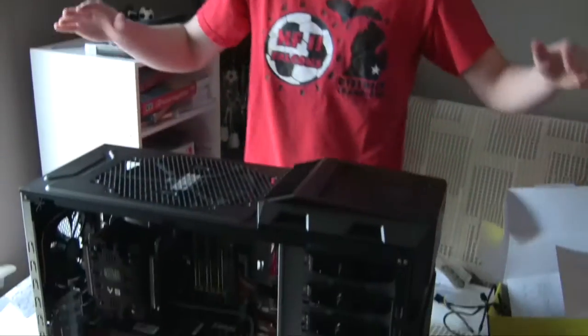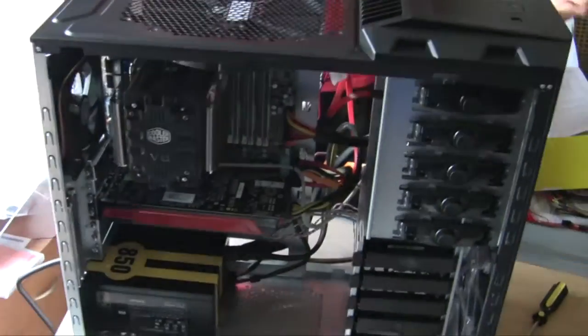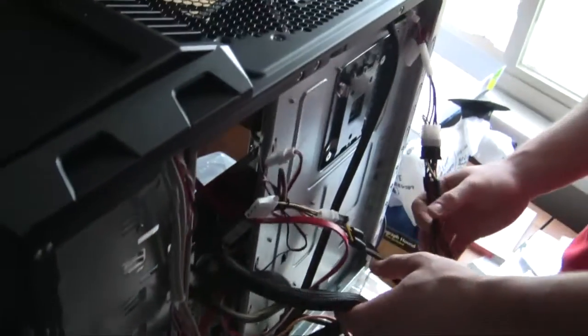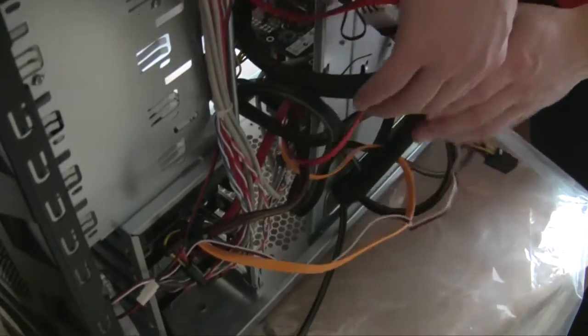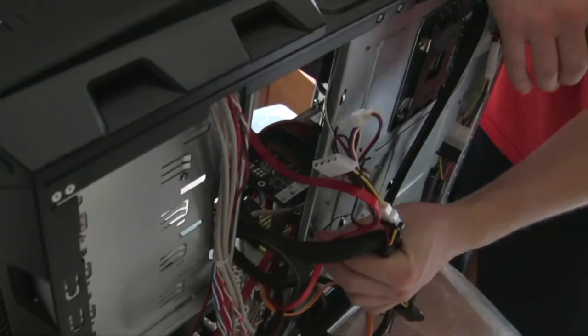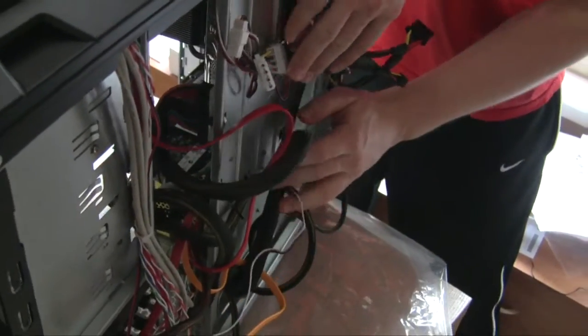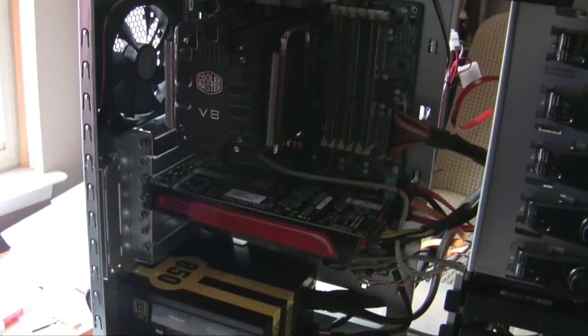We just completed our build - this is how it looks. Come around here - this is totally normal, a big cluster of cables, but that's okay because we'll put the back plate on. We can use wire ties - you can see we've used one here - to tie cables together and keep them neat. We'll clean this up a little more and come back in a few minutes when we have it ready to run.